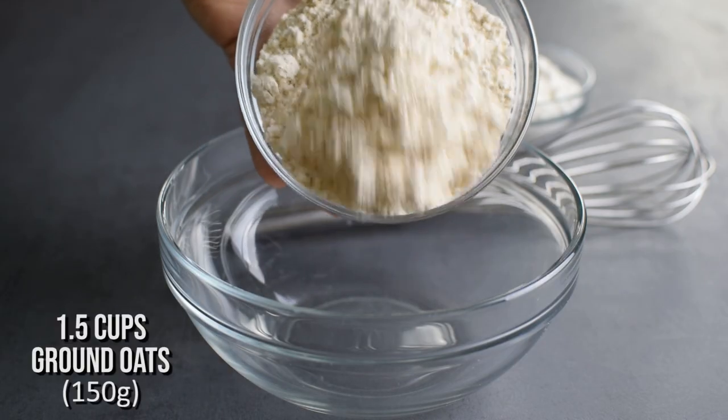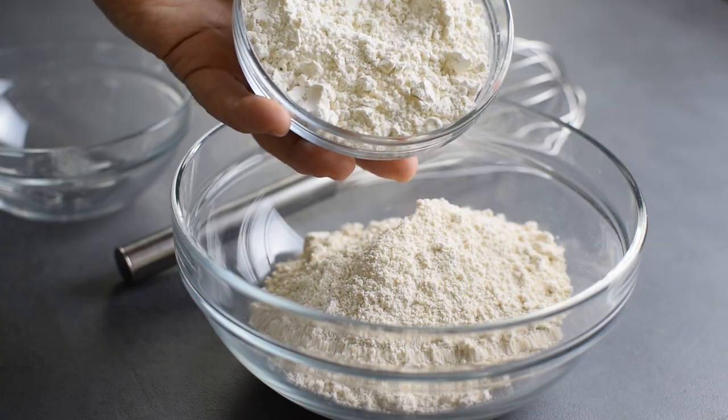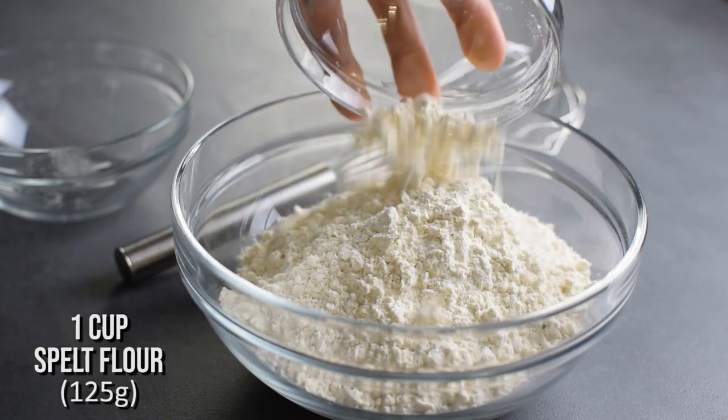For the batter I start with my favorite homemade oil flour. For nutrition and extra nutty taste I'm going to add 1 cup spelt flour instead of all-purpose flour.